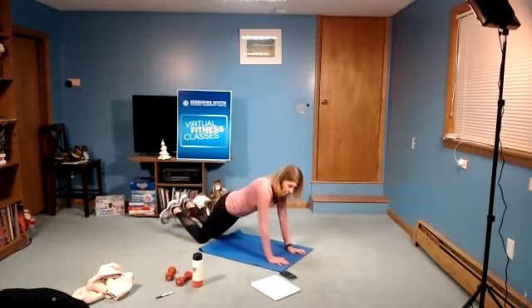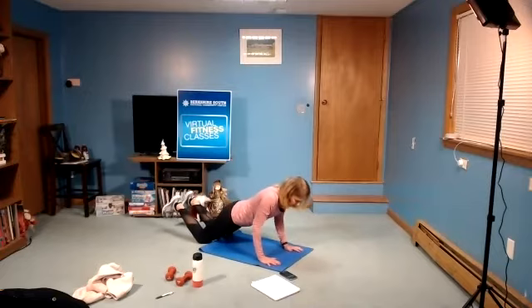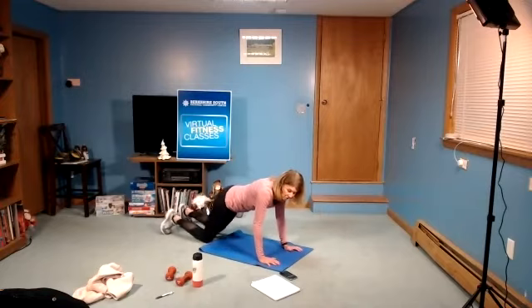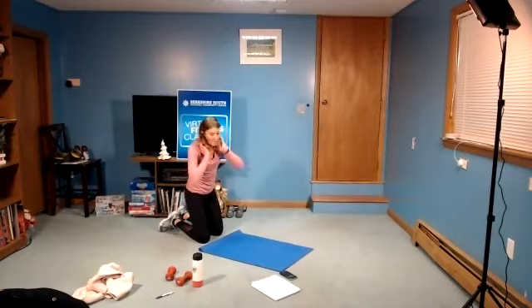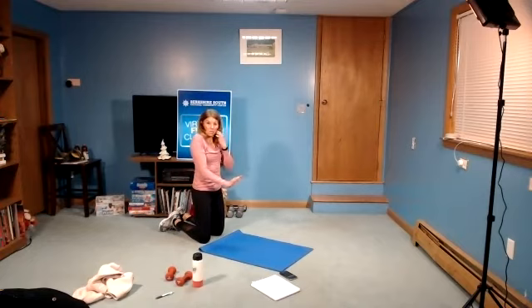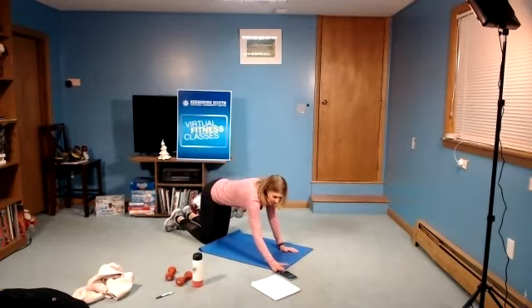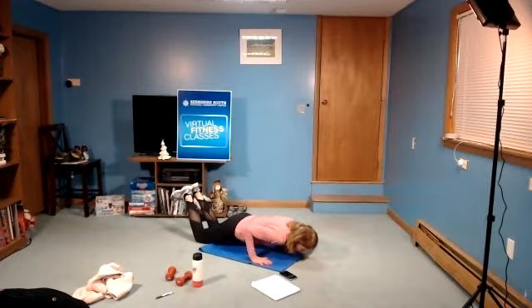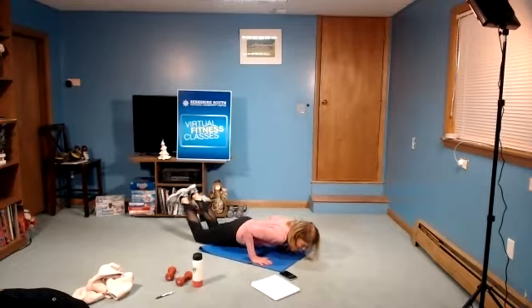Next move: you can either be on the knees in that push-up position and just come down towards the mat and hold, or you could do it on toes. You're holding at the lowest point of your push-up. In three, two, one, and begin. Hold nice and low — chest towards the floor. Try to hold that position nice and still. Long line, nice long back. Relax the shoulders. My arms are shaking! In three, two, one, and rest.